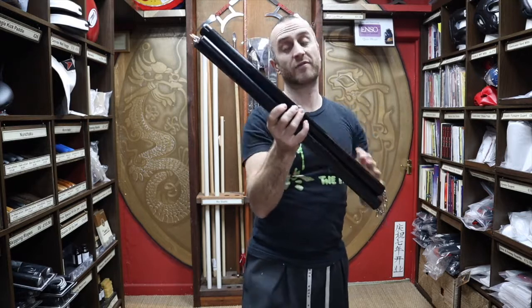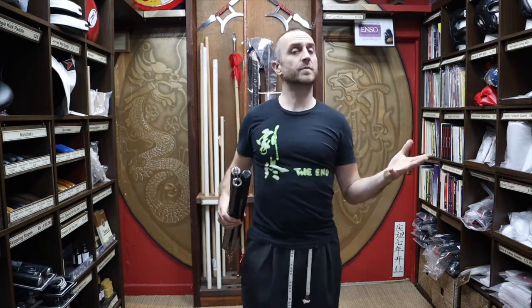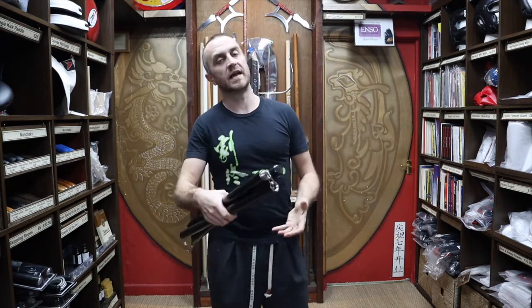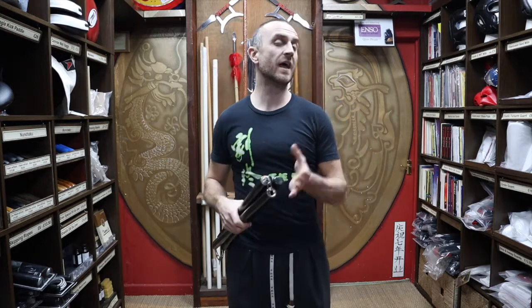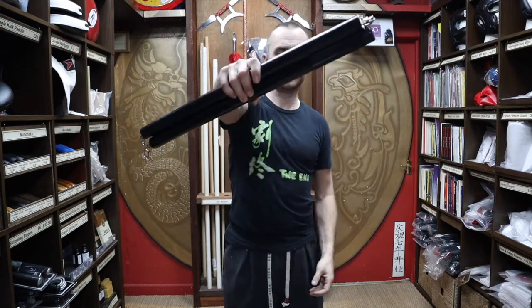What styles would use this three section metal bo staff? Well, any style that does bo staff is going to use something like this — karate, taekwondo — but mainly for three section it's the kung fu styles. If you're a kung fu practitioner traveling around China or wherever, this is going to be a great option because you get to do three section practice and bo staff practice without carrying a lot of weapons. The kung fu guys would be the main buyers, but also karate guys and some other Japanese styles that want to have a go at three section.